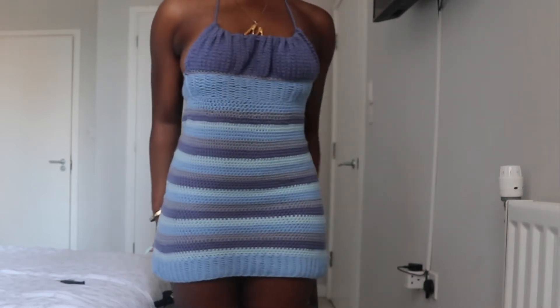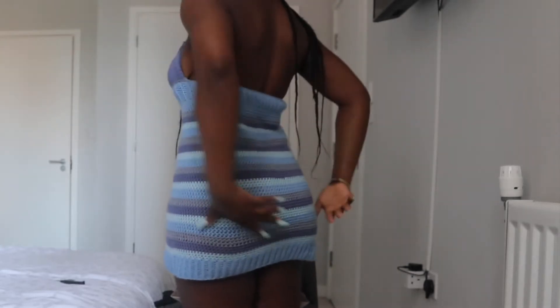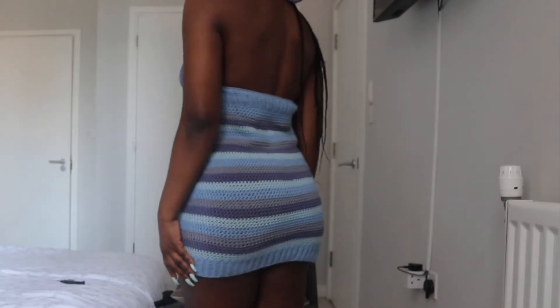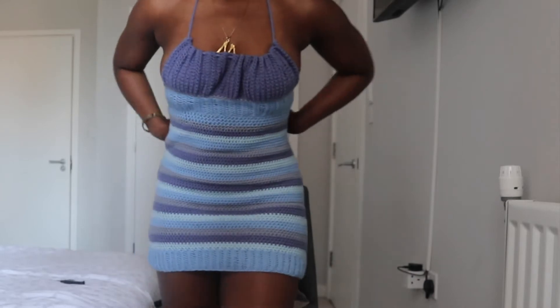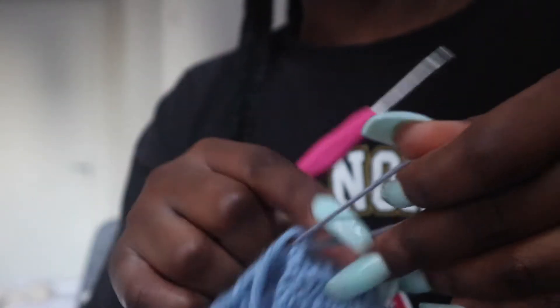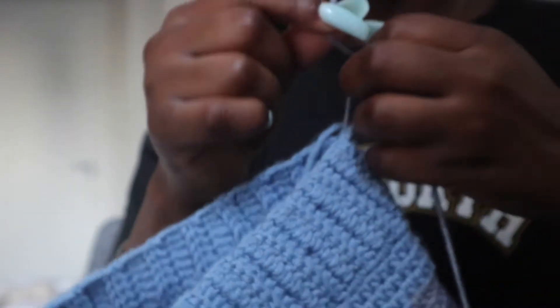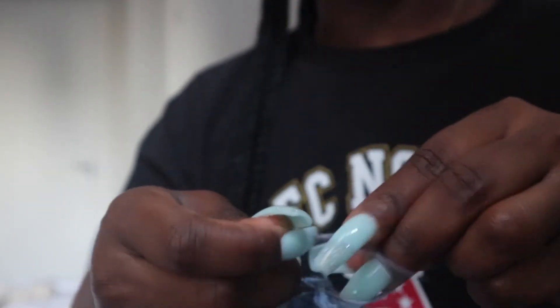Hey guys, welcome to part two of the lovely crochet puff dress. I have a tutorial of the top bit, but I will go through it with you just in case you haven't seen that video. If you want clear instructions I advise you check out my previous video. For the top bit, we are going to be lining that top bit just before we really go into the puff bit.